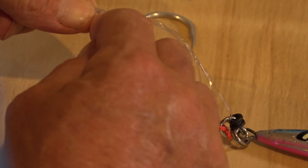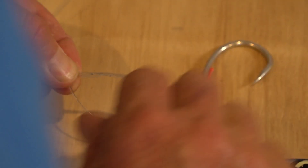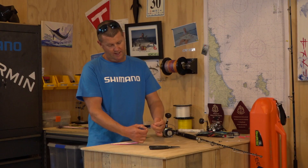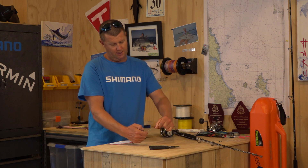You'll see here that it's unraveling at the other end, so we're turning it around in the opposite direction. And you'll notice down this end it's actually coming back up and it's all bunching up nice and even under my fingers. Then what we're going to do is pull that tag in through, and you'll see how it's a lot cleaner and tidier.